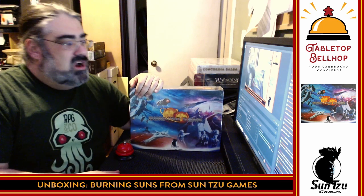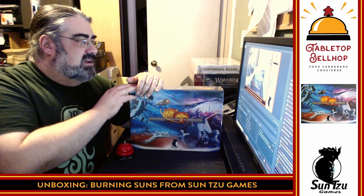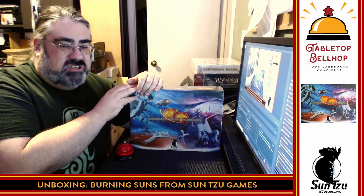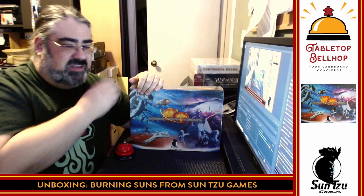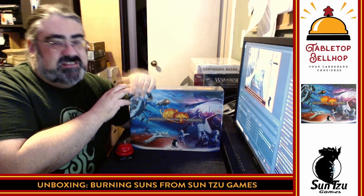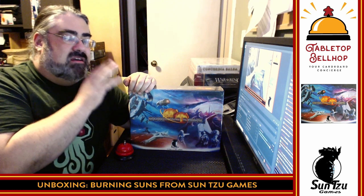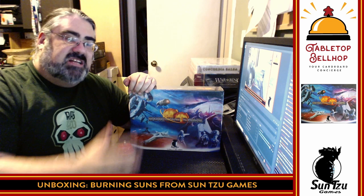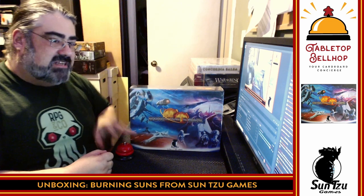Tonight the question we are answering is: what's in the box? What I've got here is a copy of Burning Suns, which I would say hot off Kickstarter, but this isn't a new one. I've had this one, sadly, in my pile of shame for a long time. I just haven't had a chance to get around to it. This is a successfully Kickstarted 4X sci-fi board game from Sun Tzu Games. When this was Kickstarted, their goal at the time was to be the next Twilight Imperium, to be the next Eclipse, the next big sci-fi 4X game.